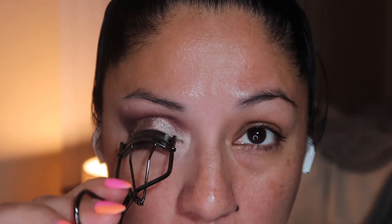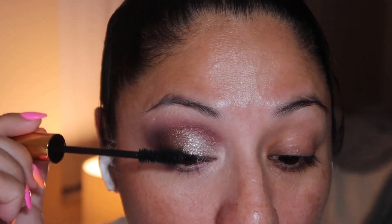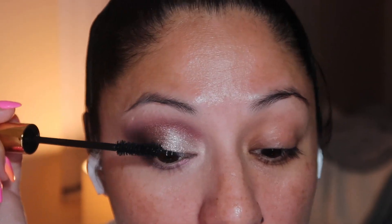I'm going to curl my lashes and then add the Pat McGrath mascara, which is one of my favorites. The drier it gets as it ages, the more beautiful your lashes actually look with this mascara. I absolutely love it — really, really nice.